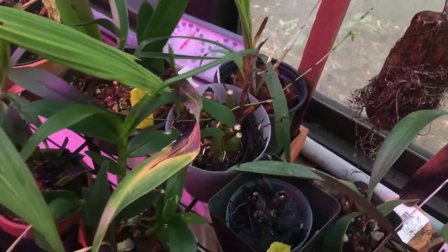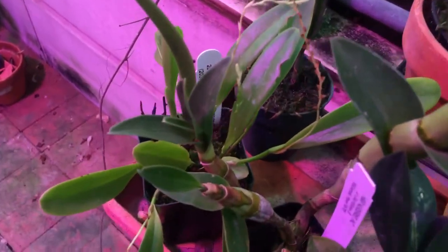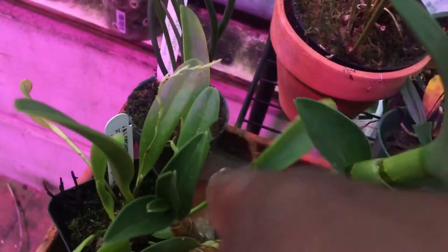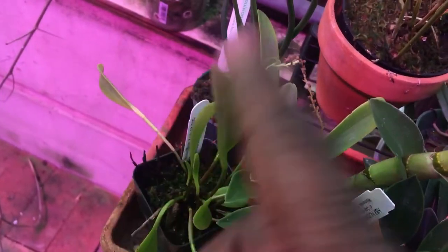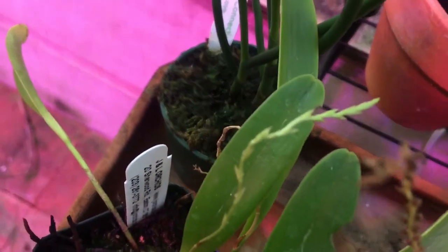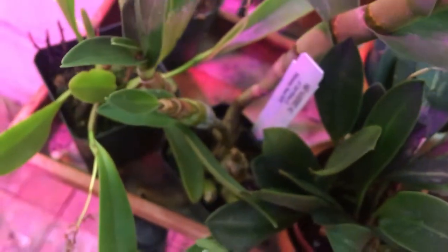That is Angraecum coalescens. And right to the right of it is a fairly recent acquisition — I got this in midsummer and it was in bloom with these dried flower spikes. Just the other day I noticed there is another flower spike right here. This is my Stelis argentata.